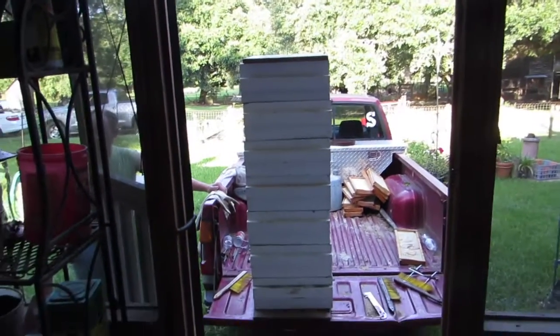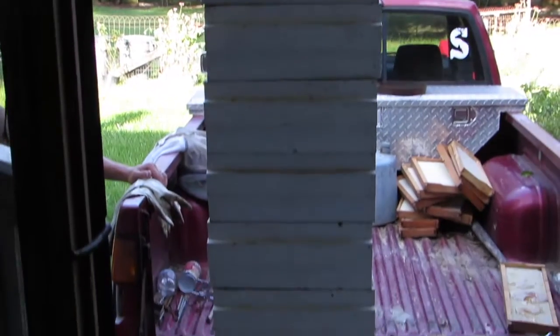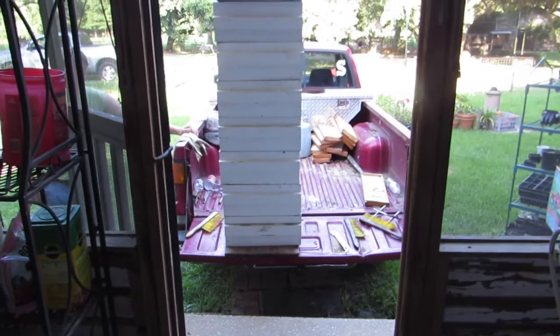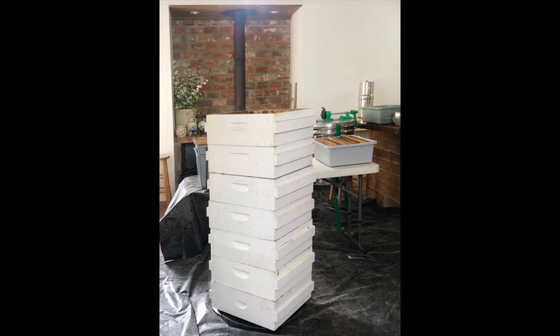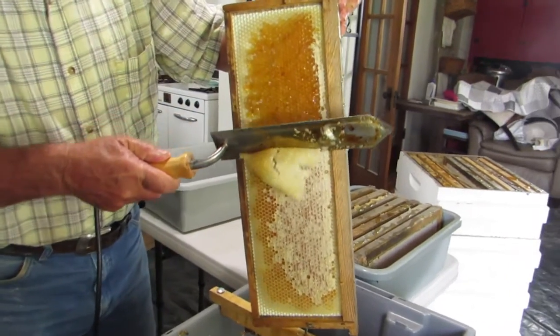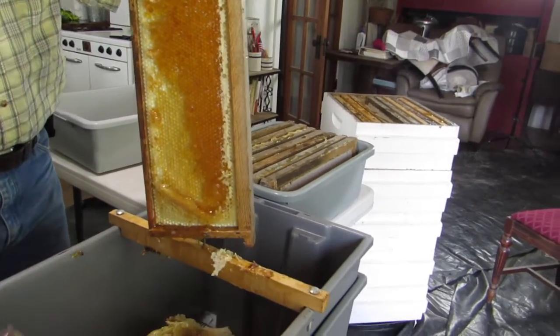All of the boxes full of honey are now in the back of the truck and we just backed it right up to our back door of the screened porch. They are going to come into the house on Friday night and be stacked up in the kitchen, where they'll sit until Saturday morning when we get started.